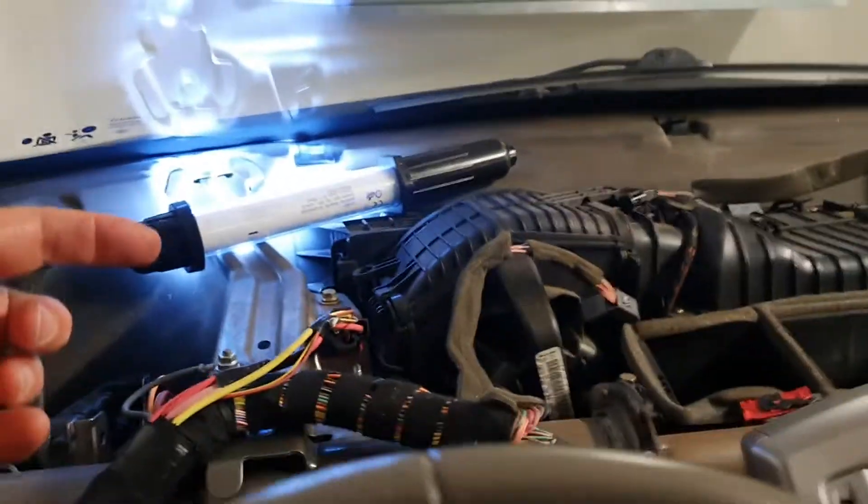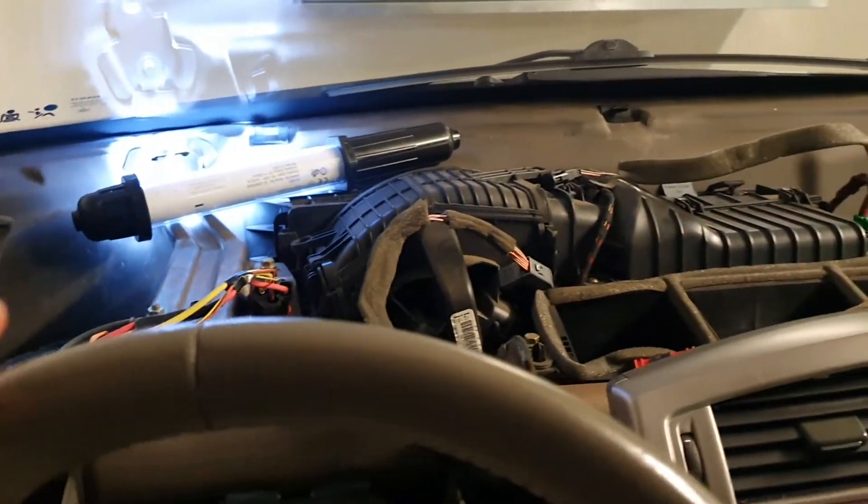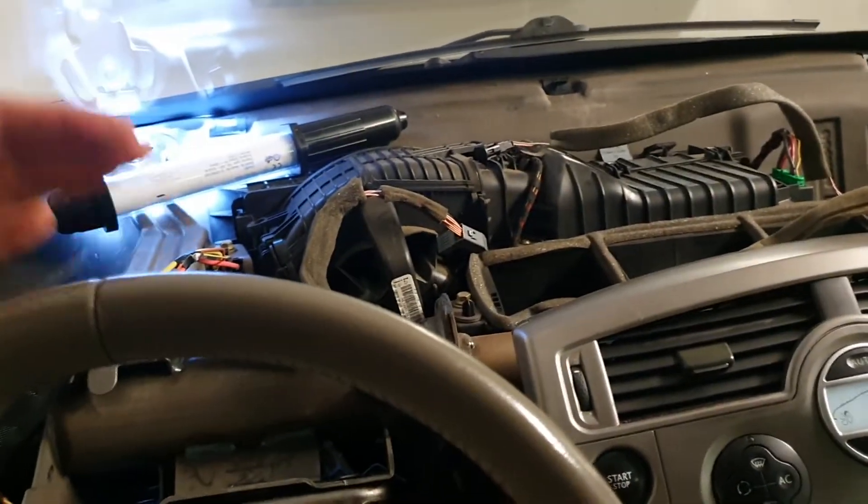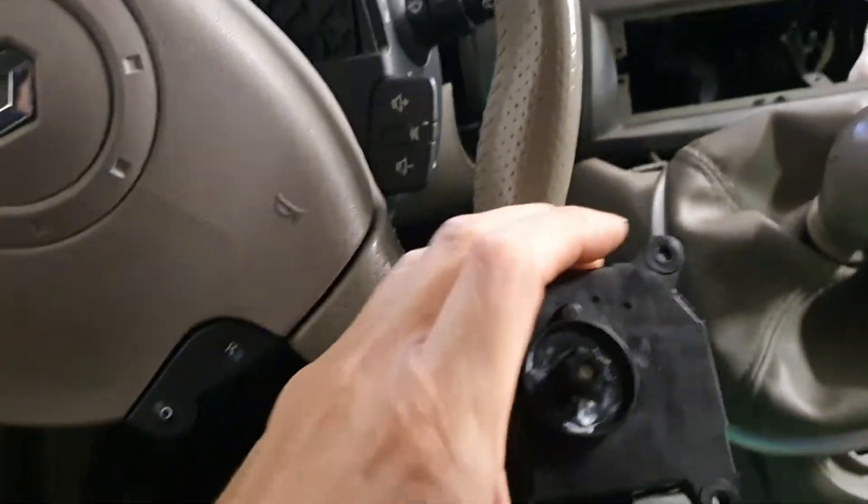Then I held it there and we were good — it was in the recirculation position. I could screw it in, then press the button again: the stepper motor opens the vent, the vent stops, and the stepper motor can't turn any further.